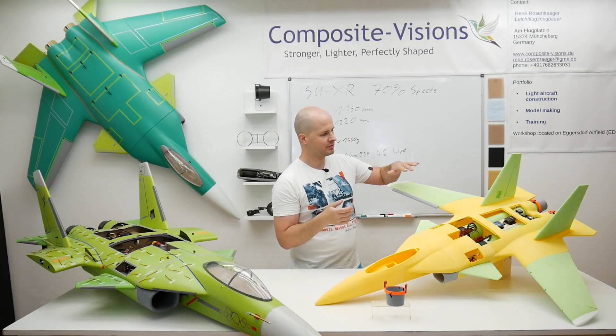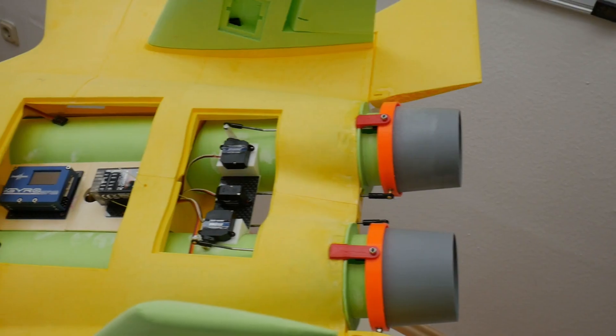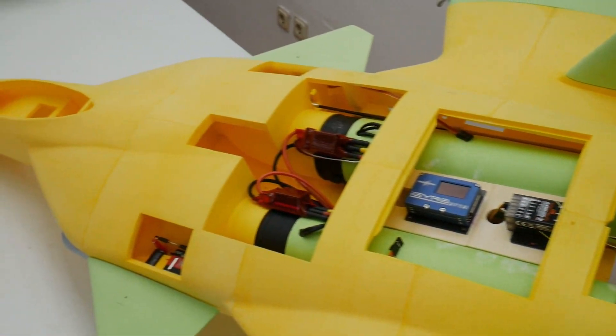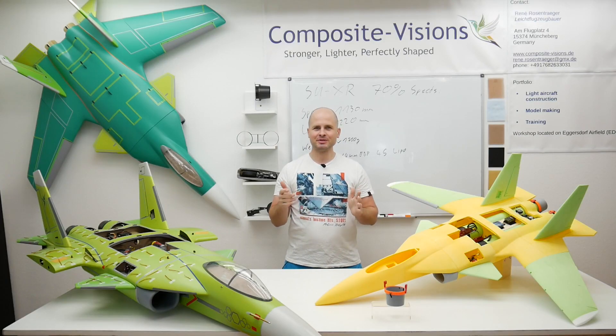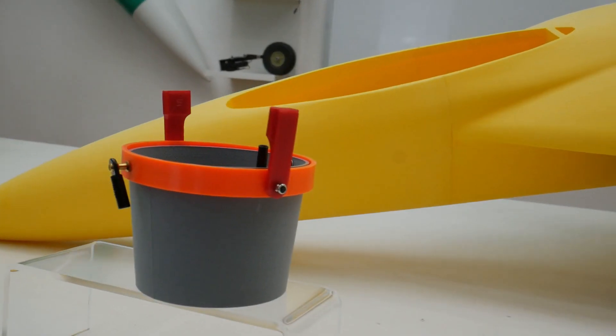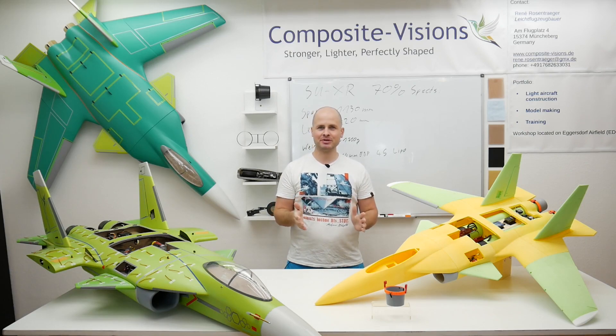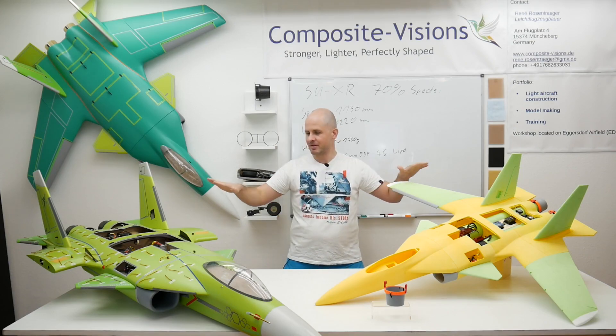The next steps will be that a lot of changes have to be made in the CAD, then the whole plane will be reprinted. With this second print I will do the maiden. If you like these projects and you want to support this channel to get more of this stuff, you can support me by becoming my Patreon, buying me a coffee, or donating on PayPal. That would be really nice and help me show you more of my projects.